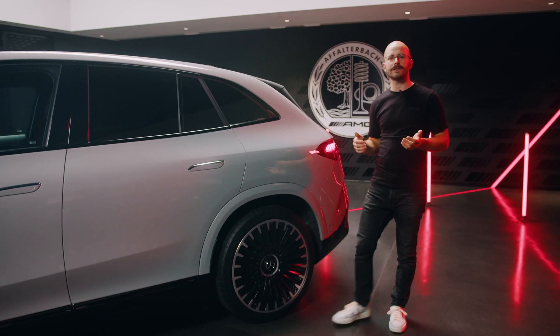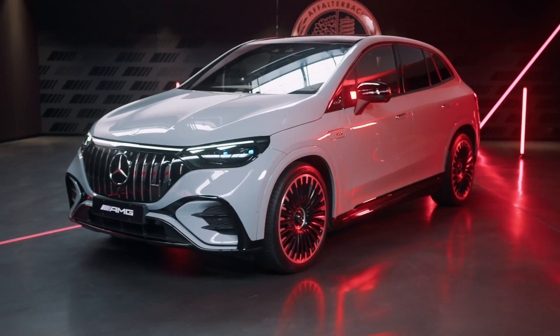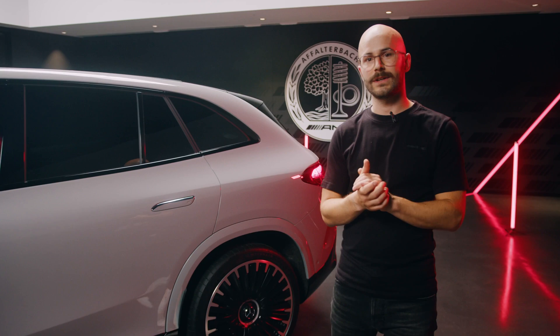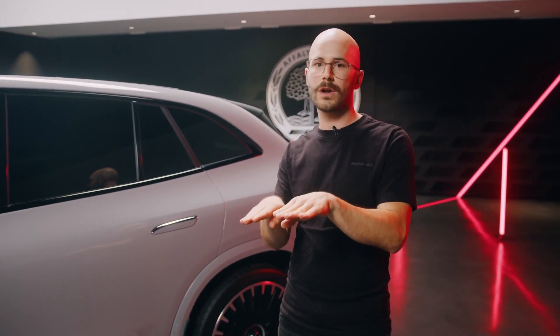The EQE SUV shares the technical basis of its air suspension — the AMG Ride Control Plus — with its other AMG EQ siblings, but we also modified the system to the needs of an SUV. On top of the air suspension, we now offer for the 53 for the first time an active anti-roll stabilization called AMG Active Ride Control. It connects or disconnects the two halves of an anti-roll bar on each axle — disconnecting to avoid copying effects between the two wheels, or connecting to add torsional stiffness for better turn-in behavior on winding roads, for example in the mountains.